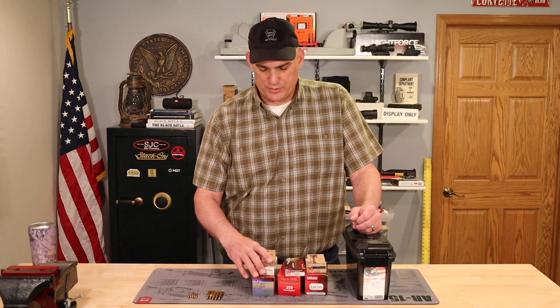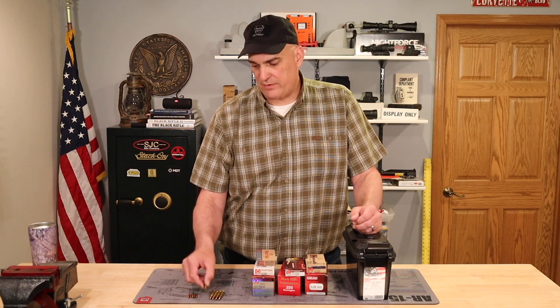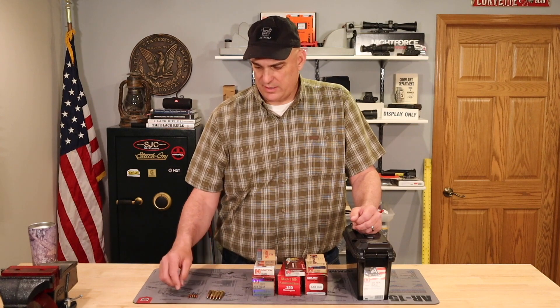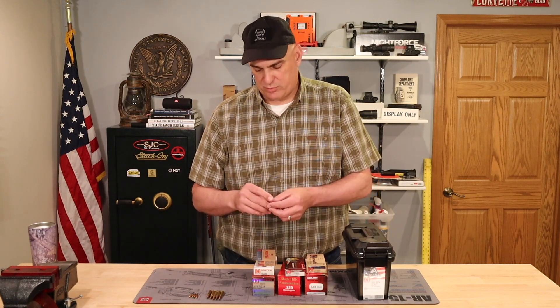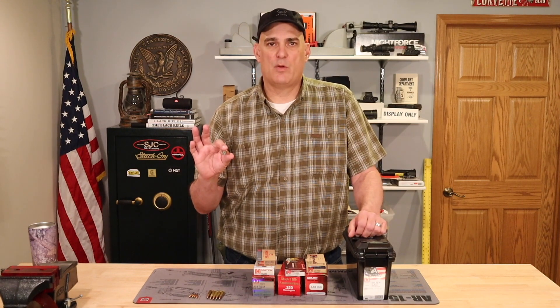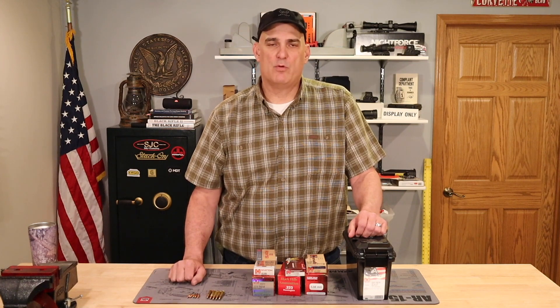Right now what we'll do is take a look at the boxes of ammunition, then take a look at the bullets I've pulled out of those boxes with the casing, and then the actual bullets I've pulled from the case so that we can see the differences. Let me change camera angles and we'll go from there.